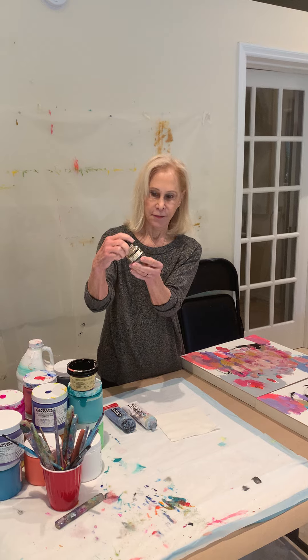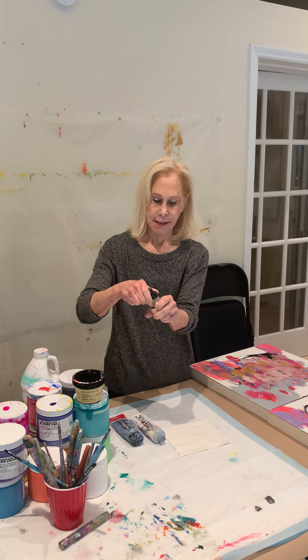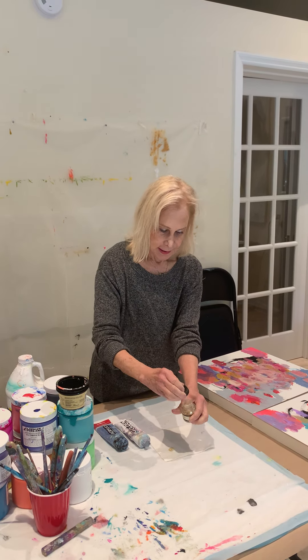It comes in fluid and it's kind of opaque. I'll show you on this napkin what that looks like. For me and my technique, I like a lot of layering — this is too transparent.